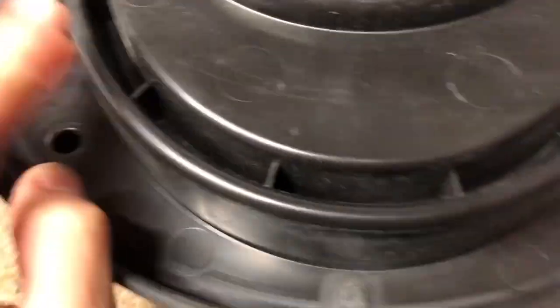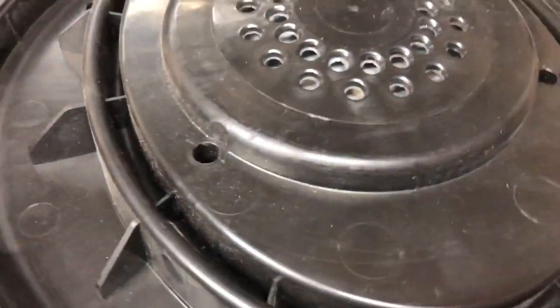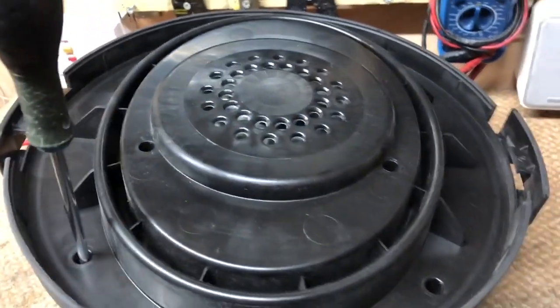Some of the later autosaves use a Torx screw, but this one isn't one of them because it still uses the Phillips screws. There are seven screws: four outer ones here and three inner ones. You want to remove all of these by simply putting a screwdriver in and removing all of them. All our screws are removed and undone.